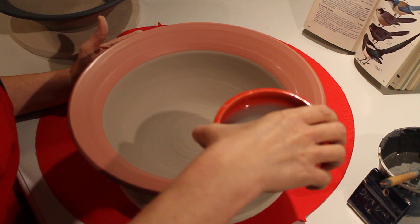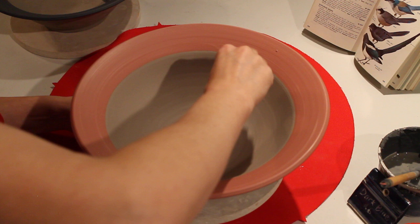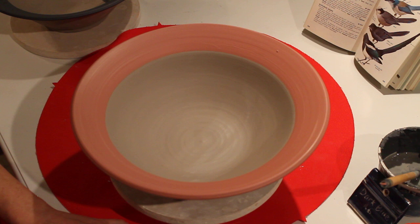The color I'm using — all slips look different before they're fired and after they're fired, so this is the same color. I'm going to show you four or five different ways of using slip, and the next one, combining with painting, is using a paper resist.